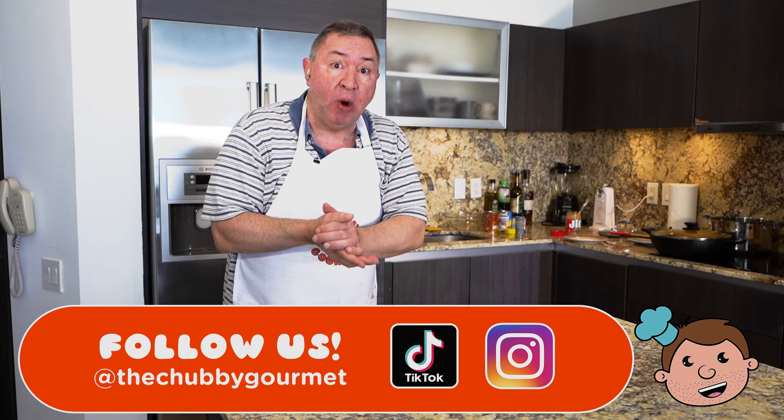Well, I hope you enjoyed today's episode. Hope you learned something today. If you did, like, subscribe, smash that notification bell. And until next time, hasta lasagna!